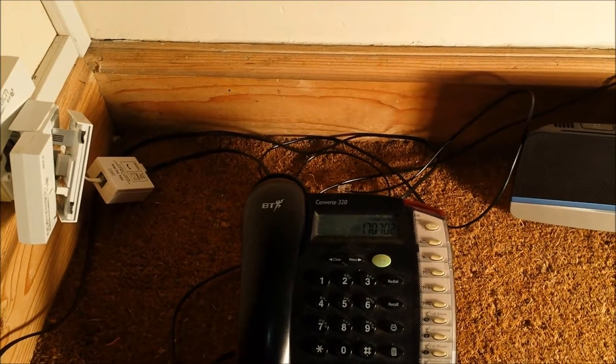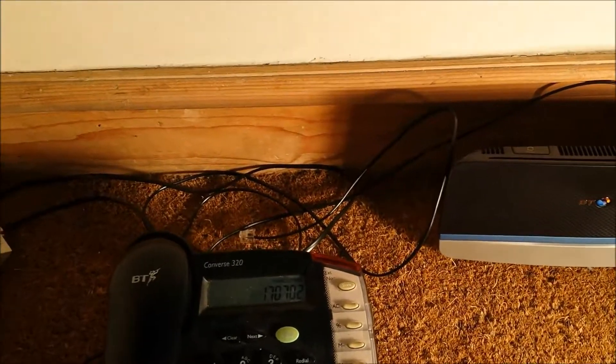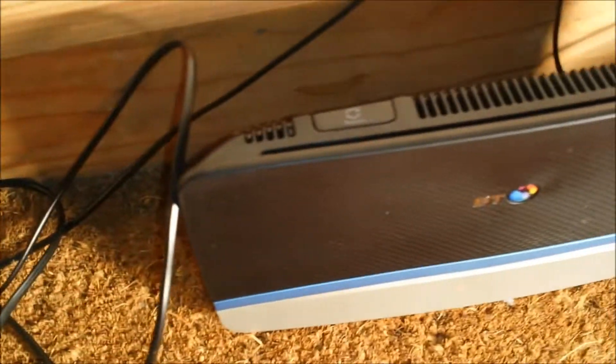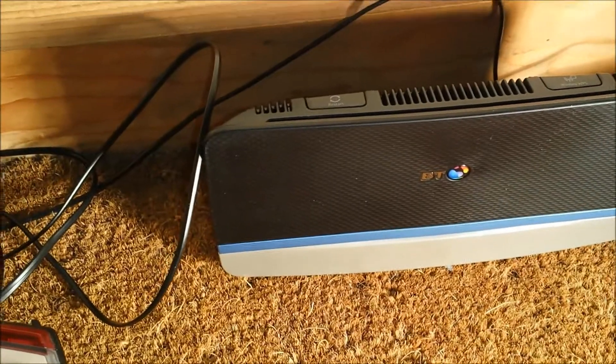This is a demonstration of my broadband problem. I've eliminated my own equipment — I have connected a filter into the test socket. I have the home hub that BT sent me, which I don't actually use, but just to rule out my own equipment. I have the quiet line test running and there's no noise on the line — it's perfect.